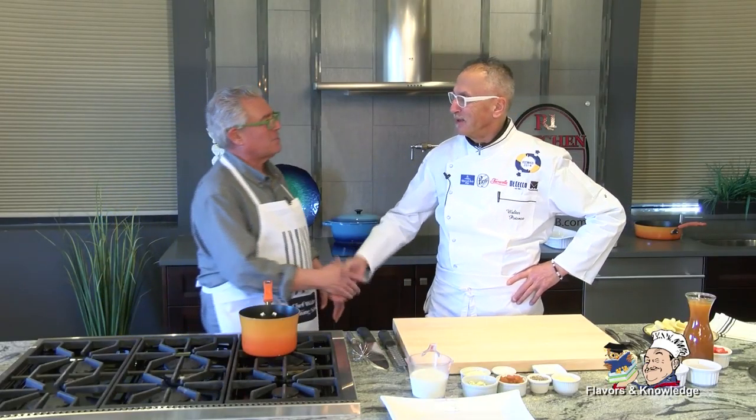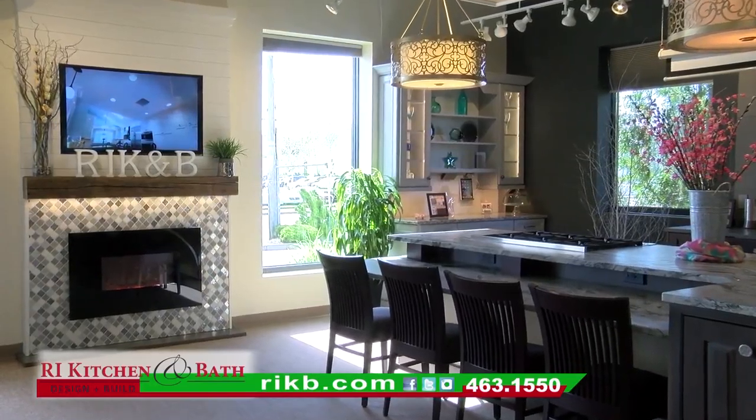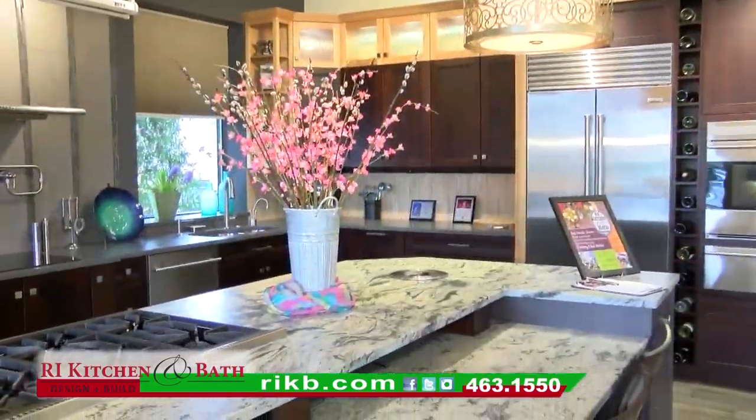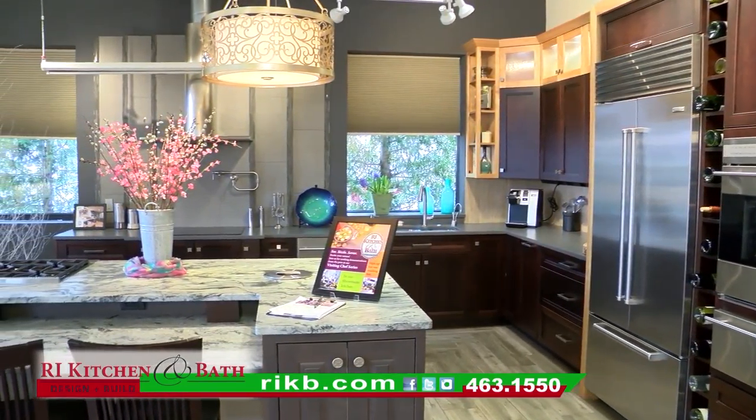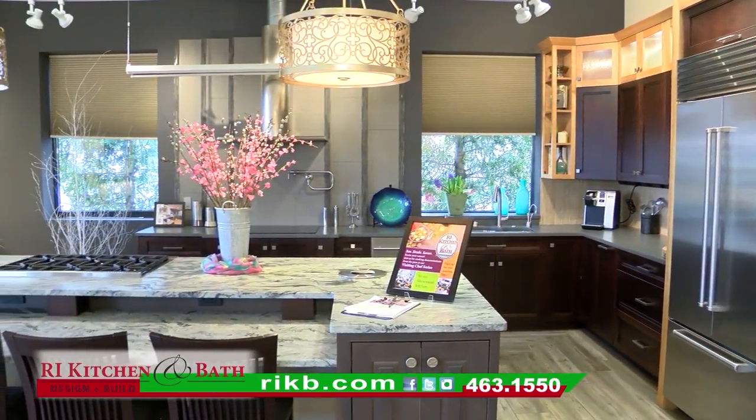Hello, welcome back to Rhode Island Kitchen and Bath Design. I'm Steve Casciano, your host for Flavors and Knowledge, with my good friend Chef Walter Potenza. We come to you from this beautiful designer kitchen showroom at Rhode Island Kitchen and Bath, right on Jefferson Boulevard. You were telling me off camera, Chef, you love working in this kitchen. This is a beautiful setting — they have been designed properly.